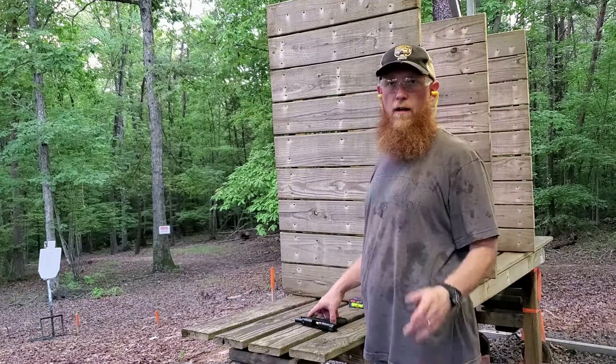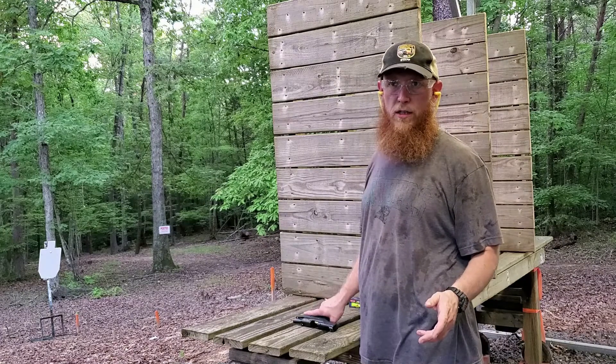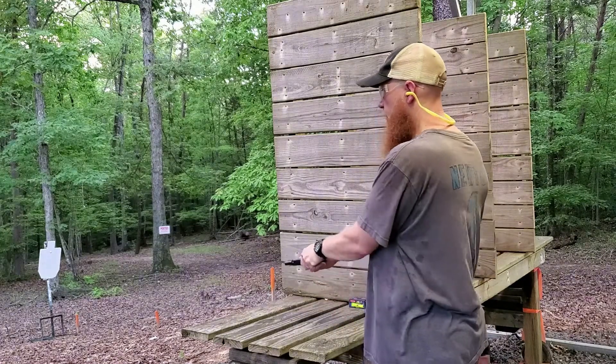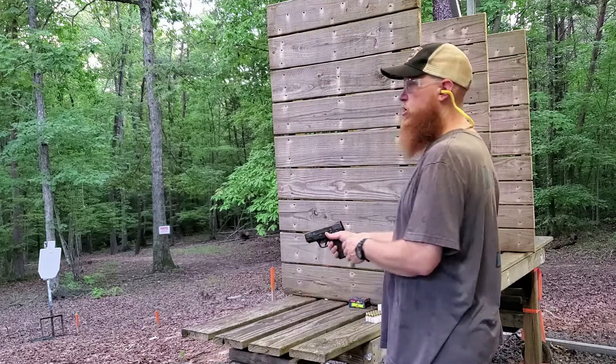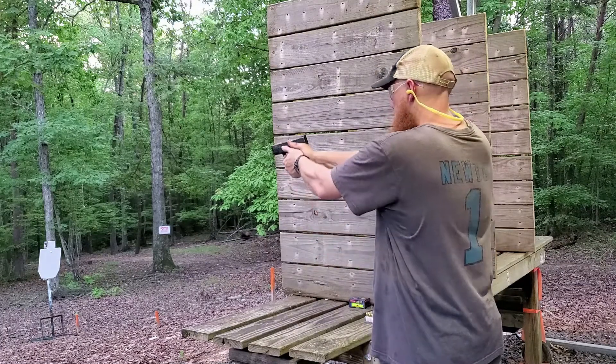All right, guys, here we go. Federal Punch, 230 grain — looks a lot like a Federal HST. Seven yards. Let's check accuracy and function.